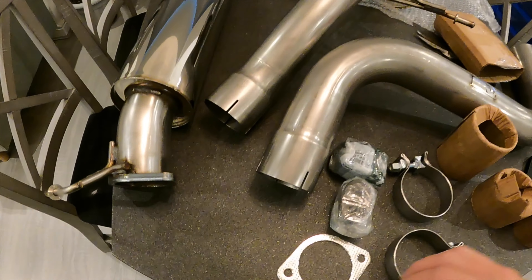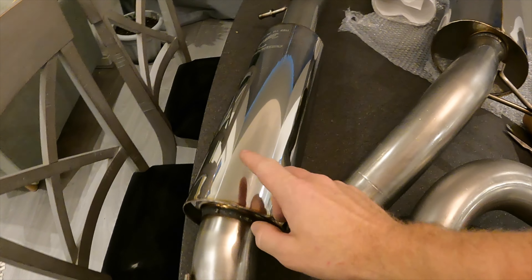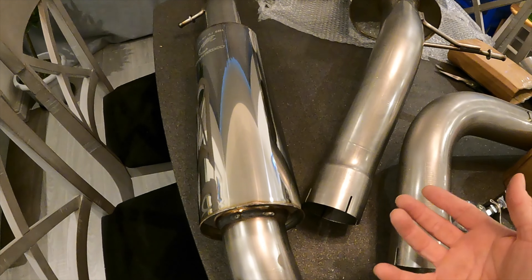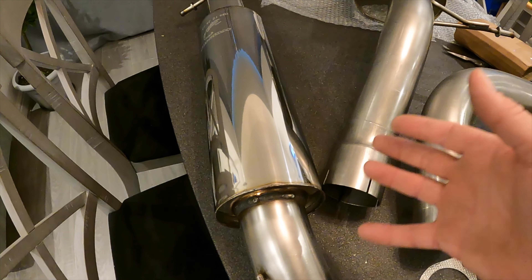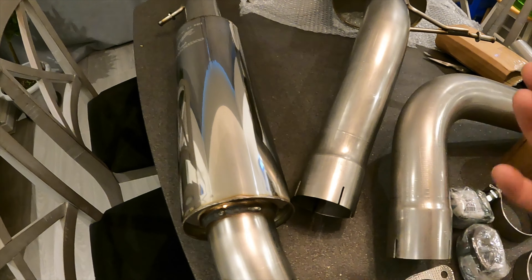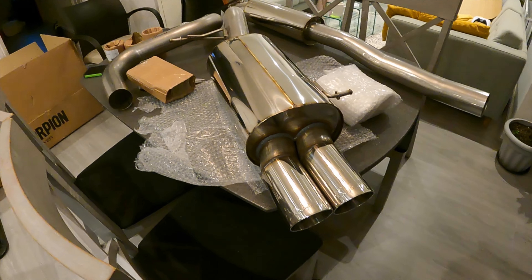So there you go — a 3-inch exhaust for the Fiesta. Next step is just to fit it, and hopefully it'll sound good. I went with the resonated center section because I didn't want it too loud but I wanted the performance of the 3-inch system. I'm happy if it's not ridiculously loud — I'm a bit too old for that really. But it looks pretty good and hopefully it'll look great fitted on the car compared to the standard one. Nice and shiny — excellent.